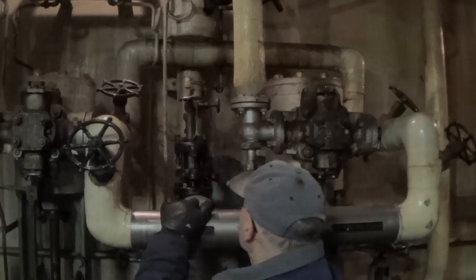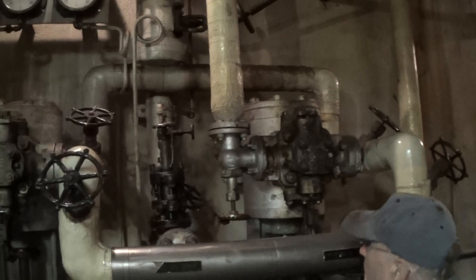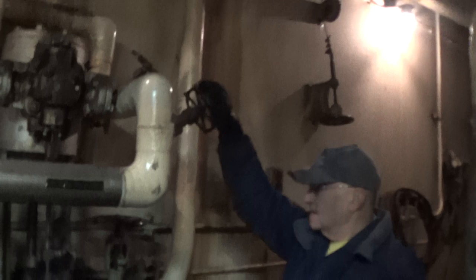Open the exhaust valve, get some air going. Next, open the main throttle valve all the way, then back off the regulator to make sure it won't start — which I did already, that's off, backed off. Open the throttle valve to the outboard general service pump all the way.